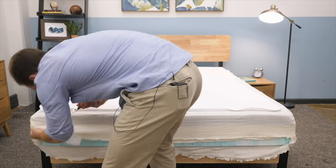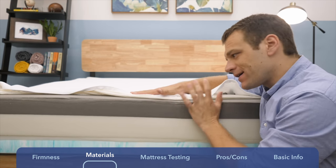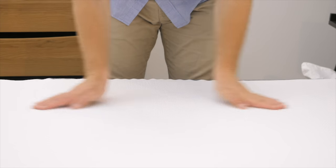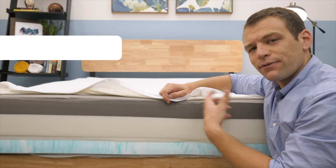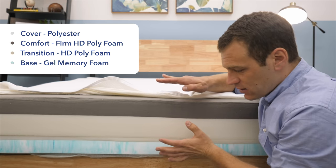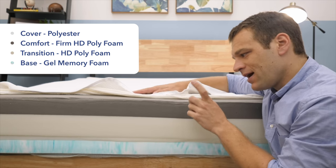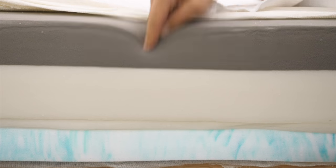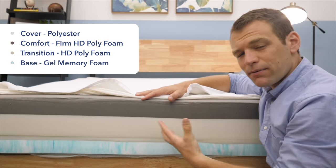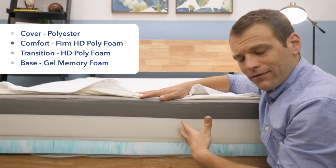To give you a better idea of what's going on inside the SweetKnight mattress, I've unzipped the cover so you can see the materials. First off, the cover is a pretty thin polyester cover — nothing too much to write home about, but it should be pretty breathable and help a little with cooling. The SweetKnight is all foam. Right now we have the firm side on top, which is this really firm high-density polyfoam — a common material used in a lot of bed-in-a-box mattresses, usually as a support layer.